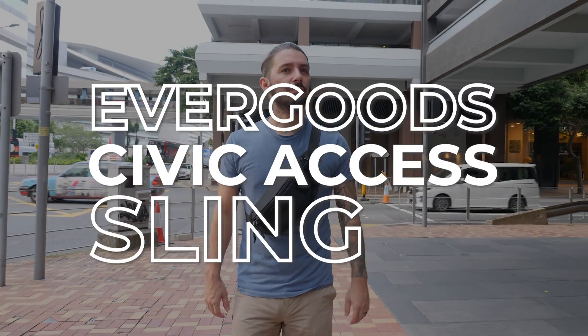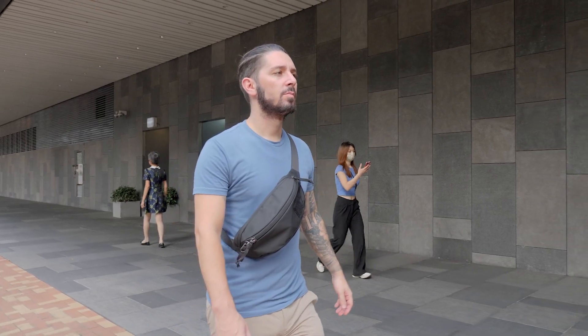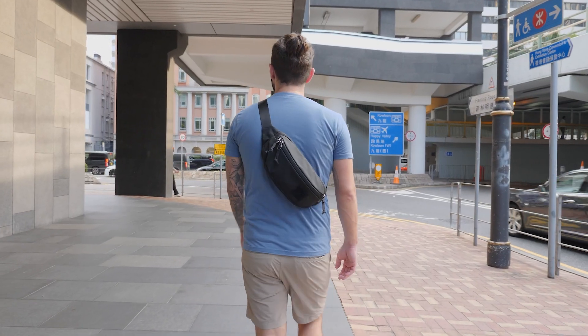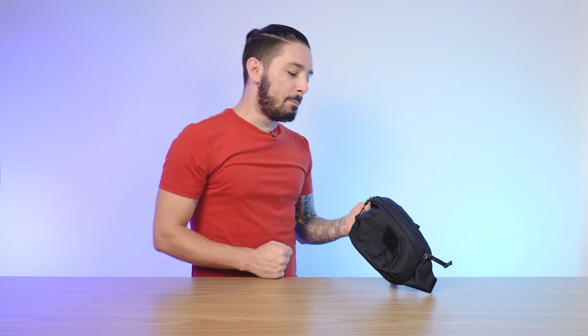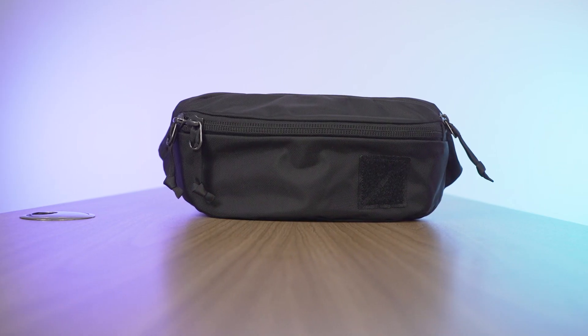Welcome to our Evergoods Civic Access Sling 2-Liter review. If you've been thinking to yourself, I want a big old burly sling, whether for EDC or travel, I've been testing this sling out for the past few days.